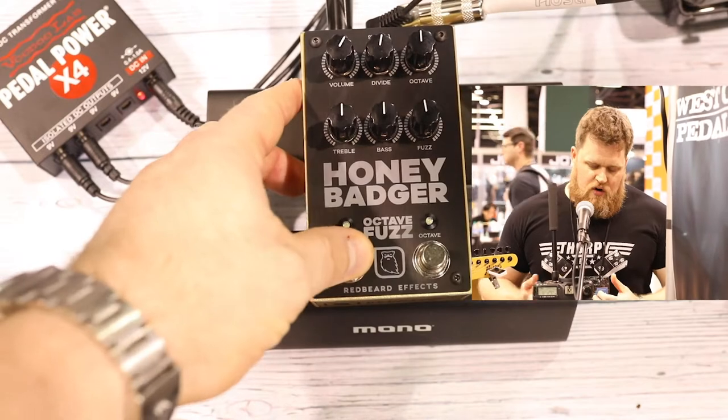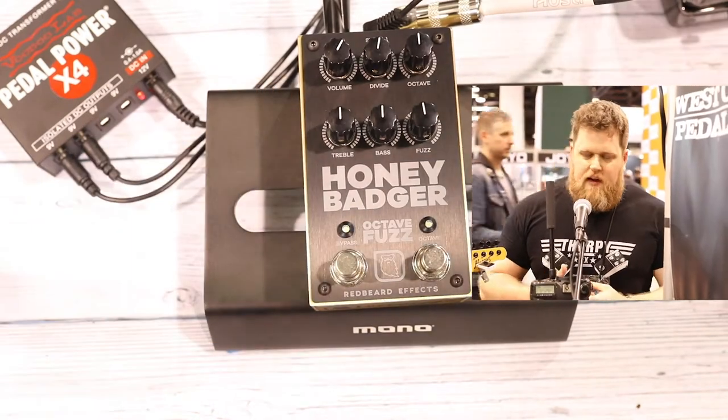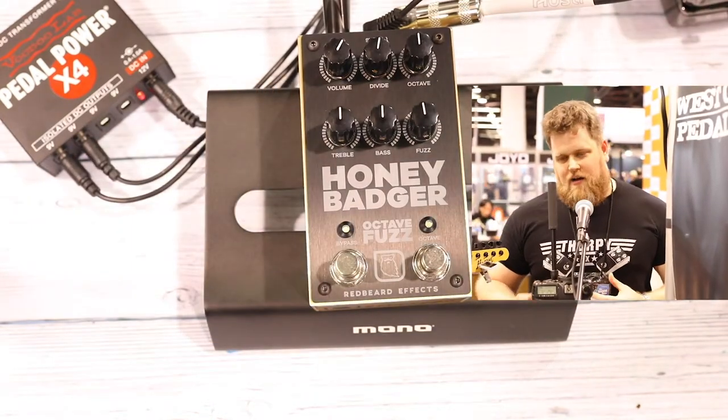The sister company to Thorpe FX is called Redbeard FX. The aim with Redbeard FX is to try and do things that are a little bit crazier.